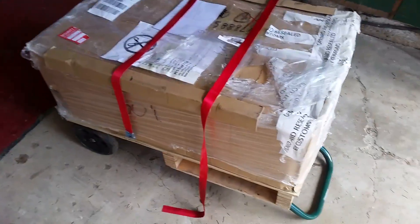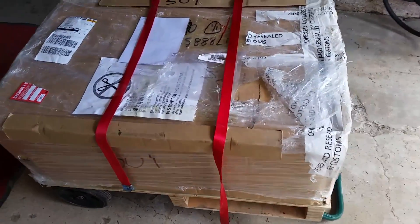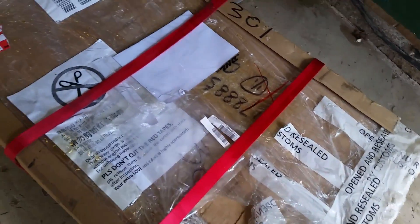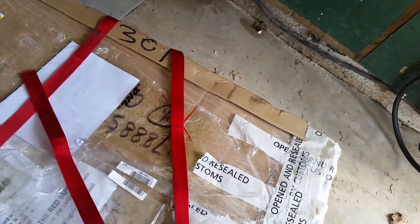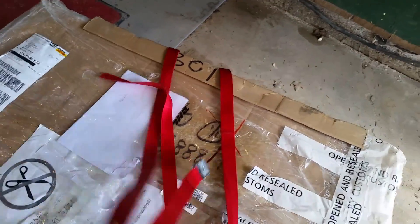Hello Internet. Today is an unboxing video. What could it be? Well, if you've seen any of my latest videos, you'll know that I'm into inverters and stuff like that. So this is an inverter.